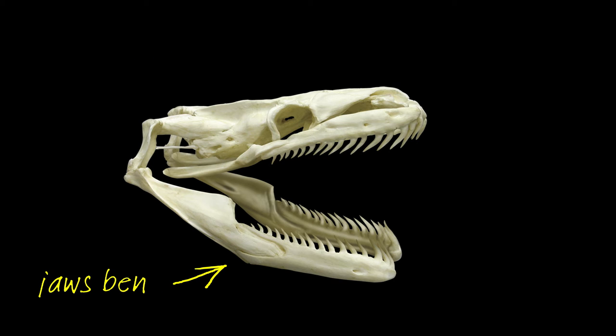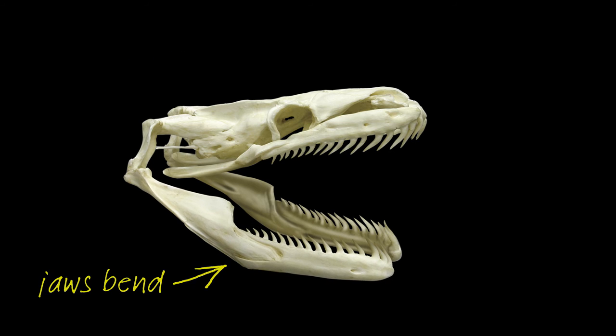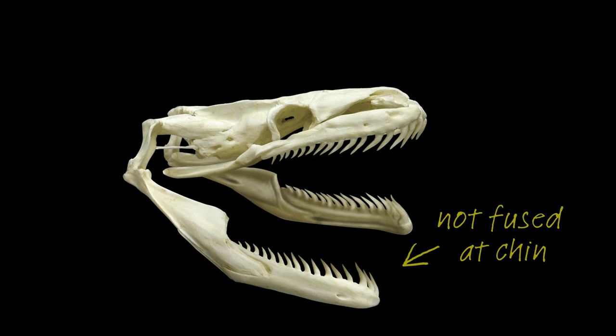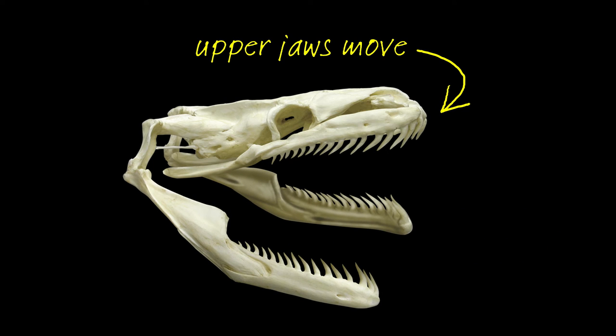The jaw bones themselves are flexible and can bend slightly outwards in the middle, and they're not fused at the chin either, so they can be spread apart. Beyond that, the upper jaws can also move independently of the rest of the skull.